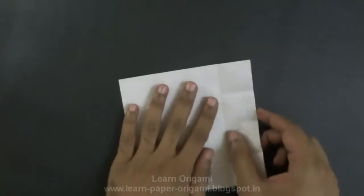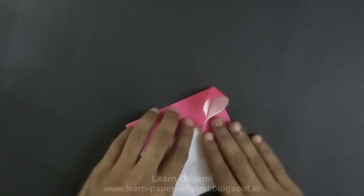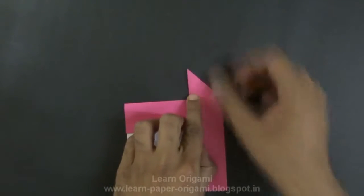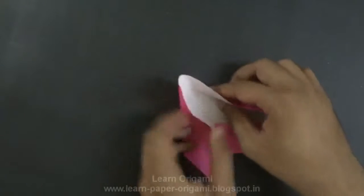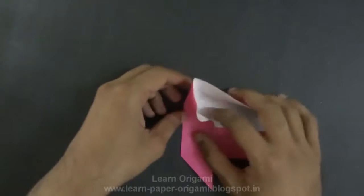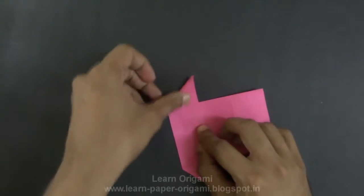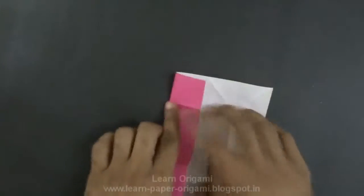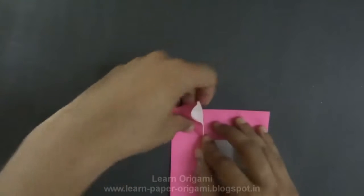Now hold this flap in and this one in like this. Press this side to form a triangle. Repeat the same on the other side. Unfold, then unfold this again. Do the same thing on the other side — this side and this side.